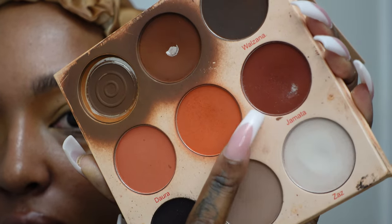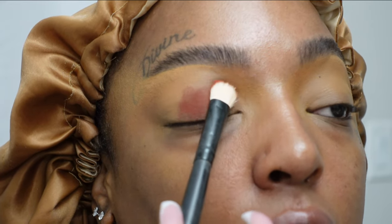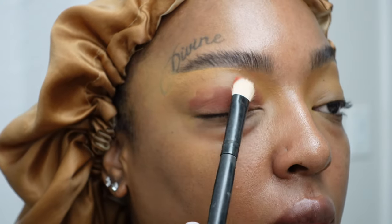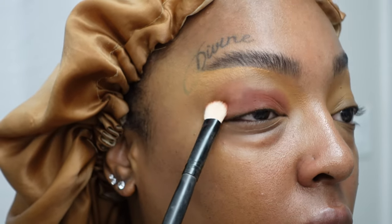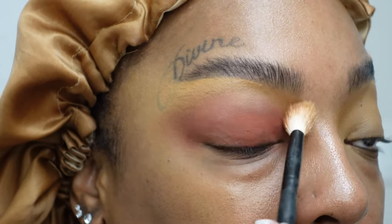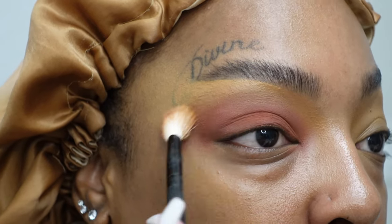We're going for my signature look — I always do this look. It's kind of like a cranberry slash magenta type of look, and you're just packing that onto the eyelid. This is how I do my smokey eye and it works. I just pack it on and then take a blending brush and blend out the edges until it's completely seamless with no harsh lines.